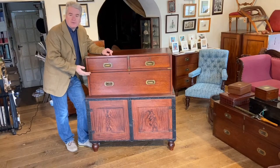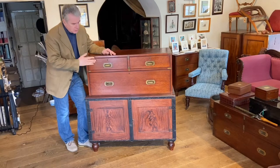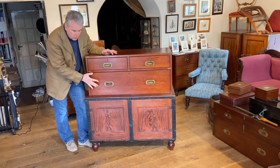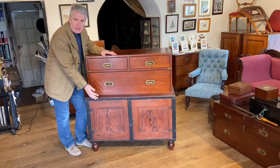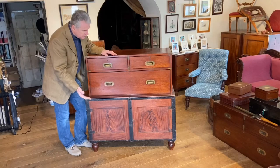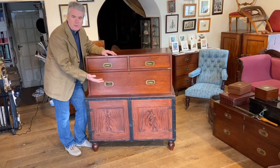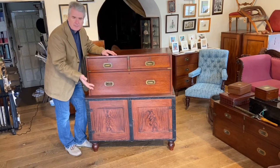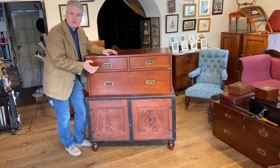This is an interesting variation of a campaign chest and as you can immediately see it looks a little bit unusual. You've got a normal campaign chest top half but the bottom half is actually a cupboard. The reason for this is that the top half would pack into the bottom half for travel and it would take up half the space of a normal campaign chest, where you'd have two halves which would each have two cupboards.